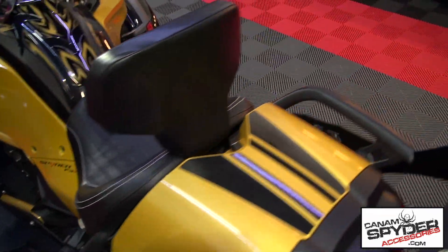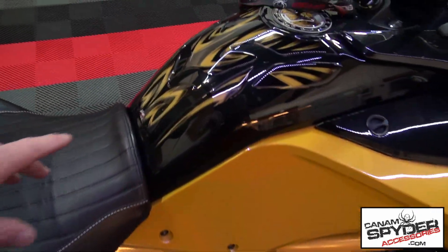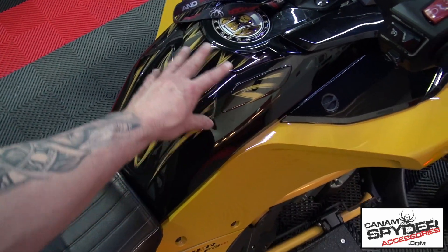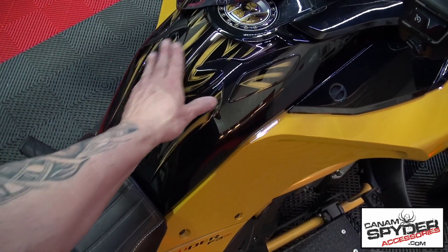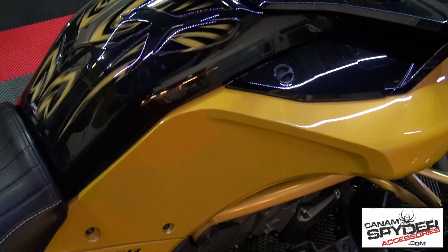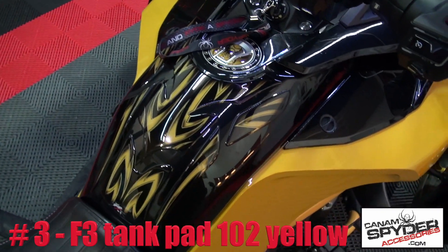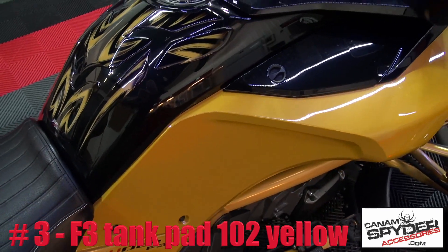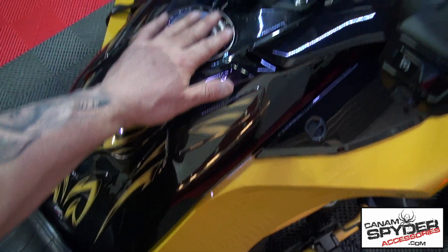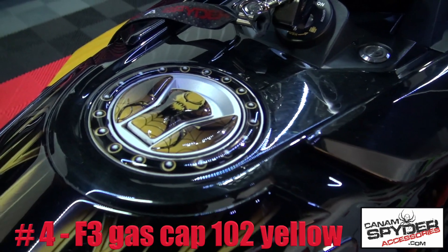Number three: we've got this beautiful tank pad right here. It's a six-piece polyurethane tank pad. As you can see, that yellow is almost a dead match even though it's printed — that looks really close to that paint job. That's circuit yellow. Number four is the gas cap — beautiful matching gas cap right there.